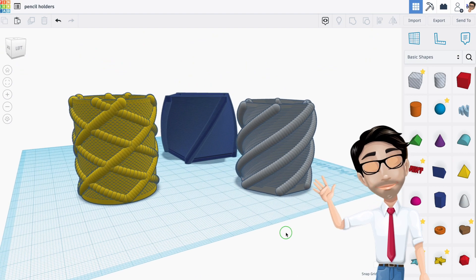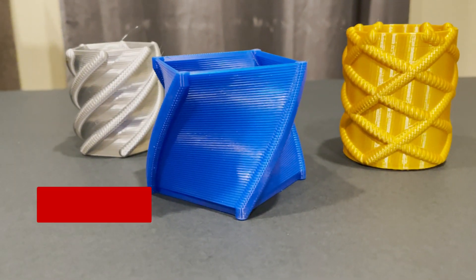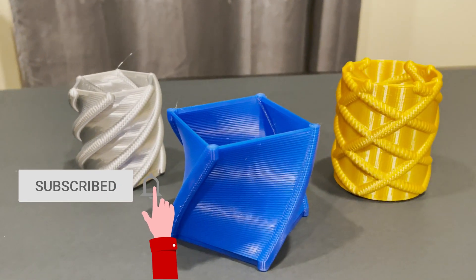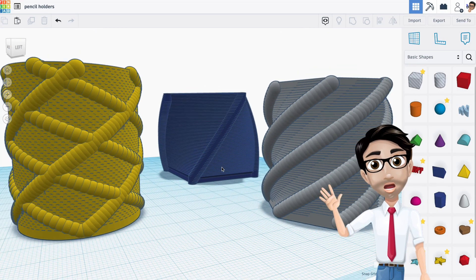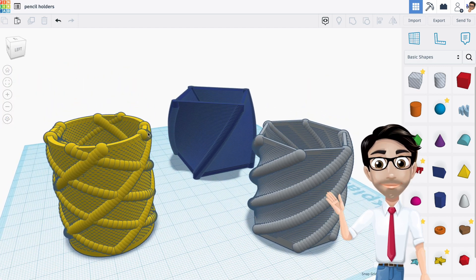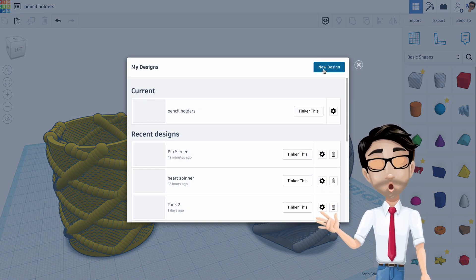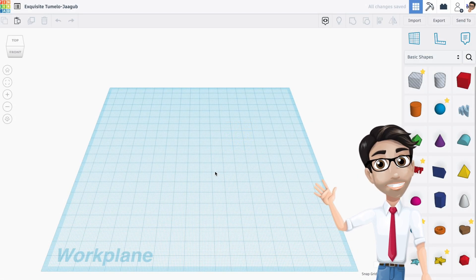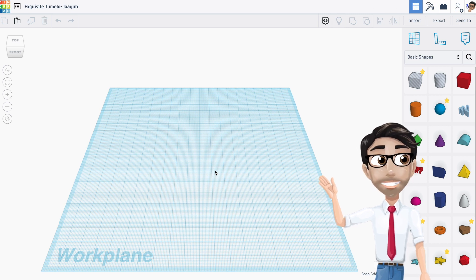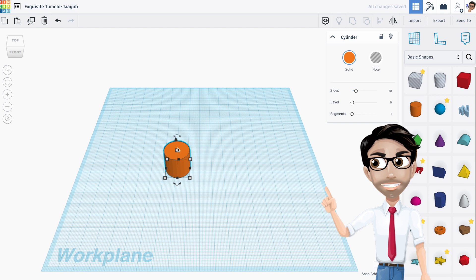Hello and welcome to the next tutorial. Today you'll be making these pencil holders. This is going to be one of the hardest tutorials you have ever done, so start crying right now — just kidding. This is actually going to be pretty easy. Let's get started with a new design. The reason I'm starting with a brand new design is because we're dealing with a lot of shapes, and if you've ever used Tinkercad before, when you have a lot of shapes inside the program it tends to stall. Let's get started with a cylinder.